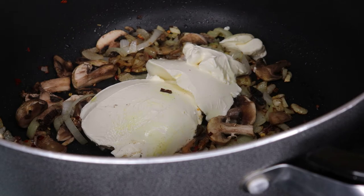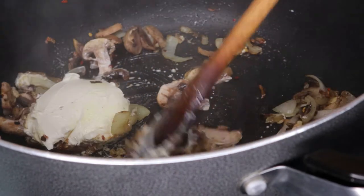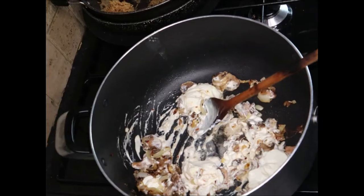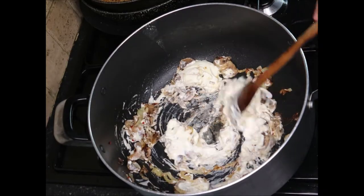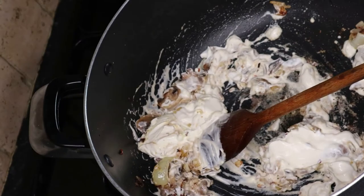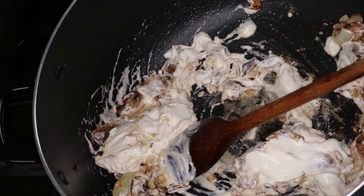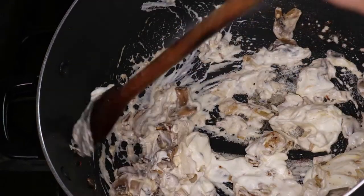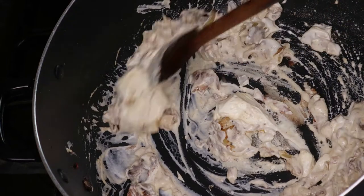You can use the flavored cream cheese, and if you want to make it healthier you can use yogurt or full fat cream — I was trying to avoid the full fat cream. So this is me just giving it a good mix until the cream cheese starts to incorporate with the onion and mushroom mixture.